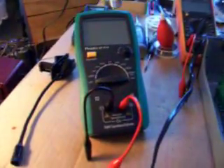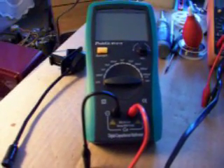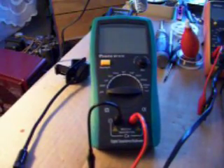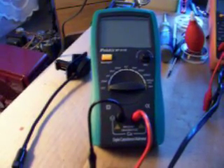Hey guys, this is that new capacitance meter I got from MCM Electronics. Now it's not some brand name meter, but it seems to do a pretty good job with some little tests that I was running here, just kind of testing its ability. This is a Pros Kit MT-5110.